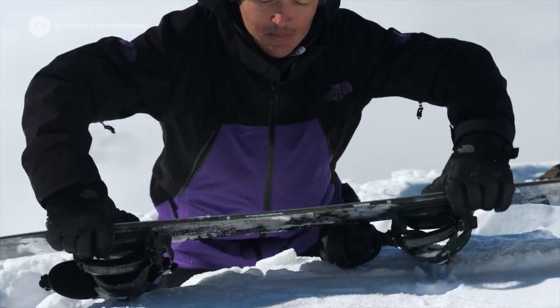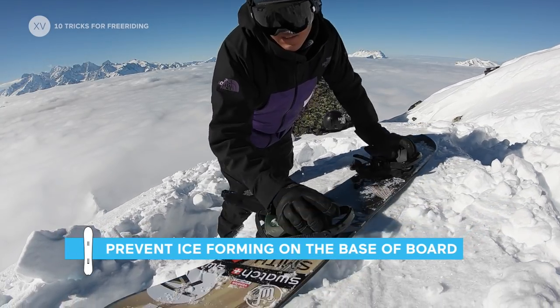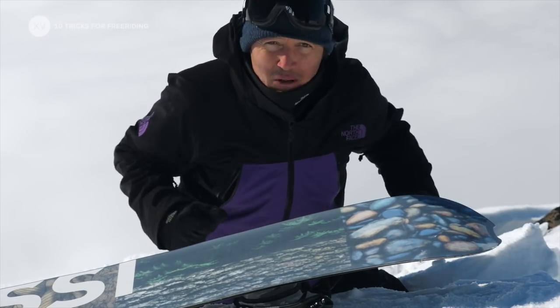What I like to do when I get to the top is to leave my base in the snow and kind of rub it a little bit, so it will suck the moisture and then no ice will build up later — so you don't get blocked when you drop in.